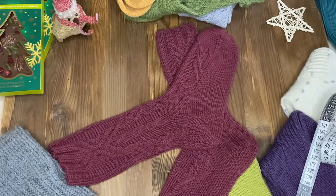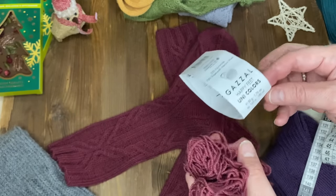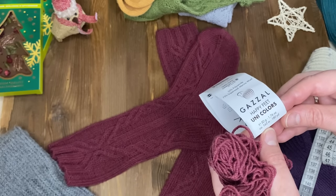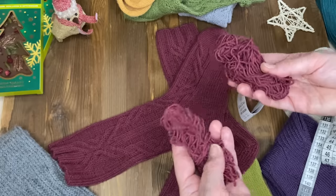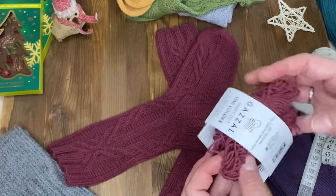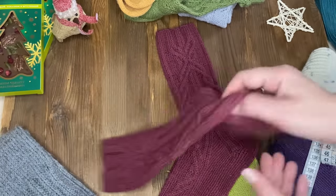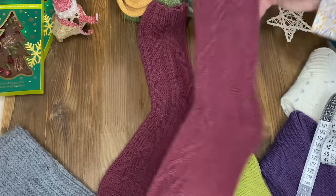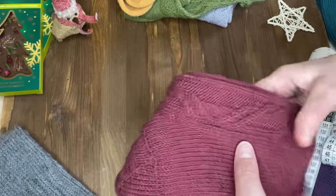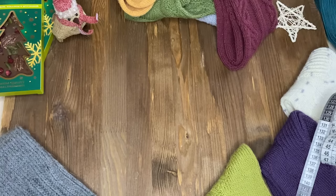Пряжа тоже интересная, но это уже подороже. Это Gazal Happy Fit Unicolor. У меня ушло два моточка, но моточки по 50 граммов, и в одном моточке 165 метров. Ниточка немножко потолще, поэтому и расход больше. Вот такая красивая пара носочков – кому-то подарю на Новый год. Пишите в комментариях, вы бы были рады, если бы вам подарили такие очаровательные, милые, уютные носочки.